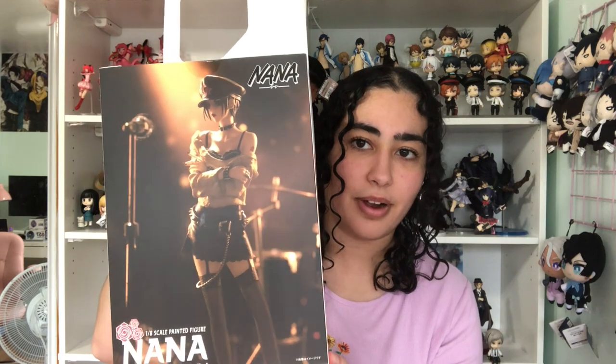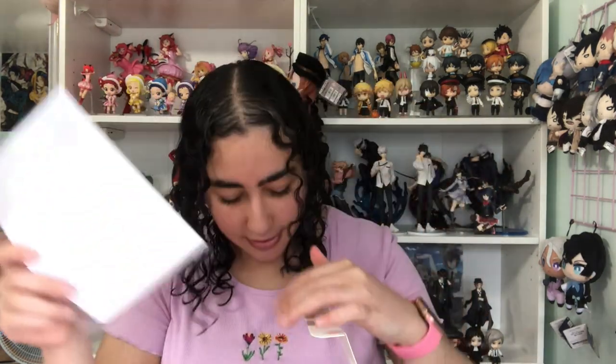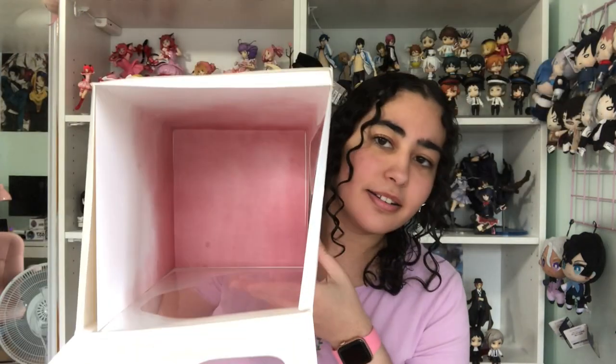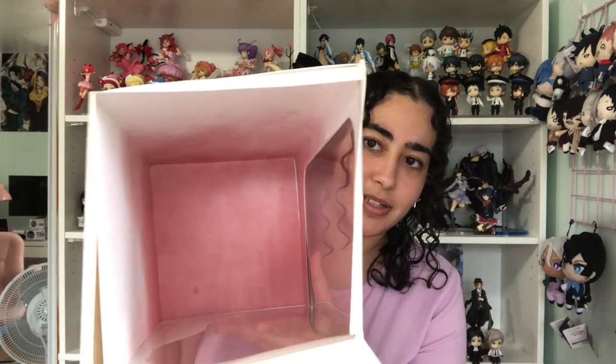We're going to unbox Nana first. I also just want to show you the back of the box — I love how they photograph it. There are little instructions at the bottom, and the inside of the box has this watercolor-ish red design. Nothing special but nothing plain either.